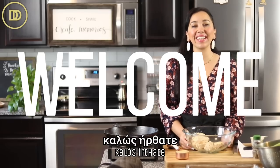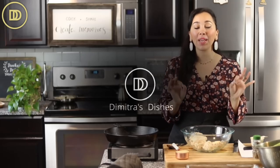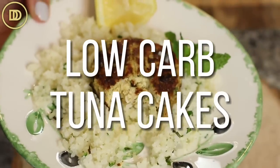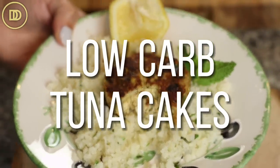Hi everyone, welcome to another episode of Dimitra's Dishes. Today I'm going to teach you how to put a meal on the table in like 30 or 40 minutes from start to finish. It's so simple and easy. It's low carb and delicious, and everyone is going to love it.